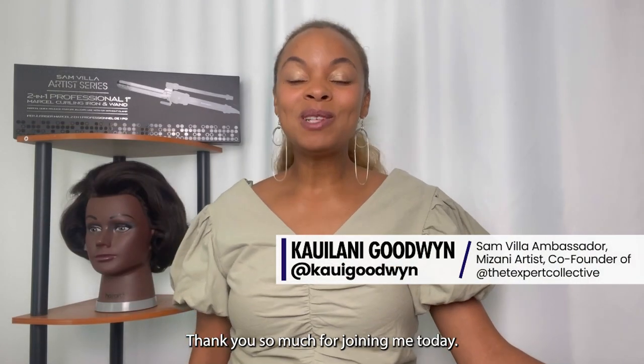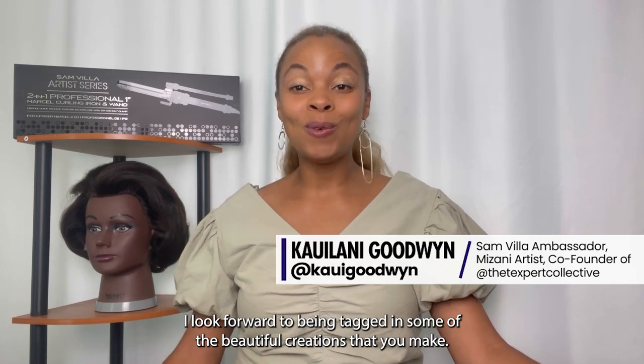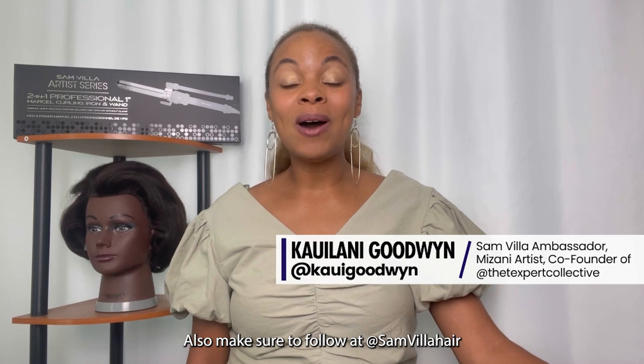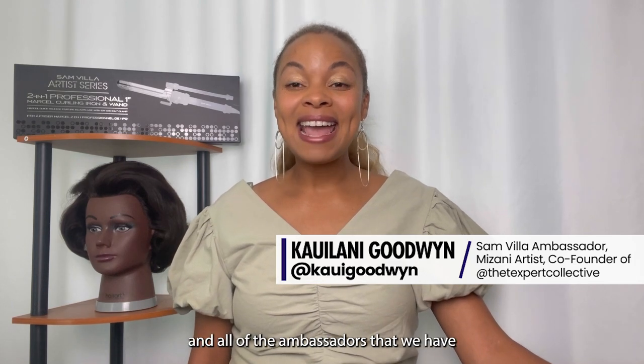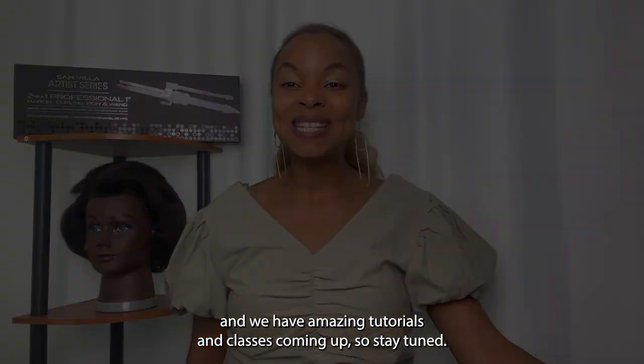So that's it. Thank you so much for joining me today. I look forward to being tagged in some of the beautiful creations that you make from today's tutorial. You can find me at Kai Goodwin. Also make sure to follow at Sanvia Hair and all of the ambassadors we have. We have amazing tutorials and classes coming up, so stay tuned.